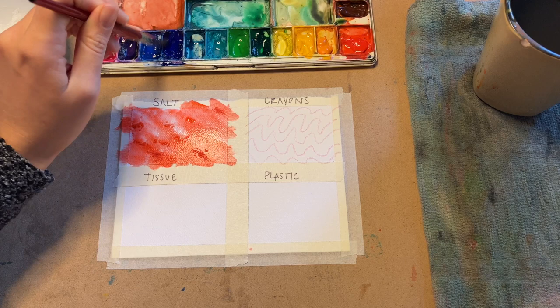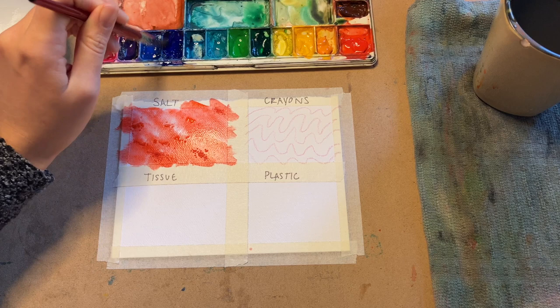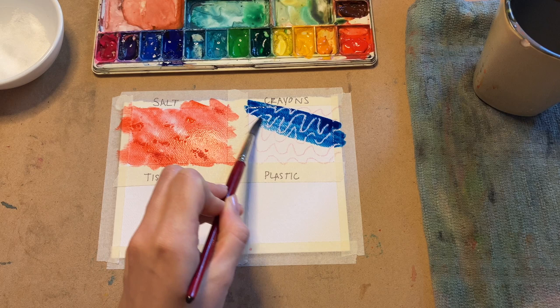So choose a new color and watch your design transform. My crayon was a very light pink and now I'm adding a dark blue over it — the pink really stands out now. That's cool. How did yours turn out?